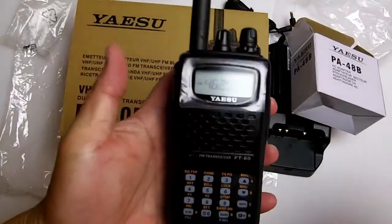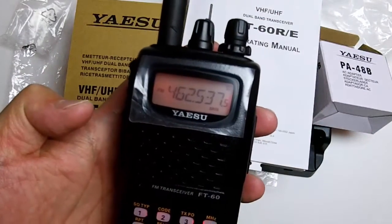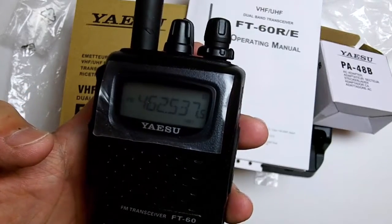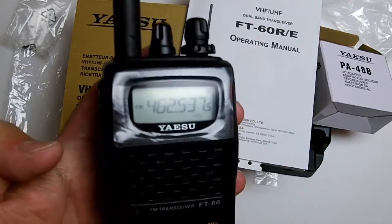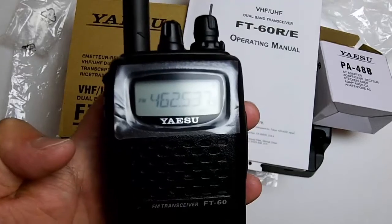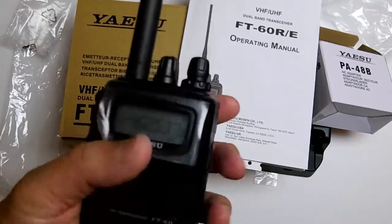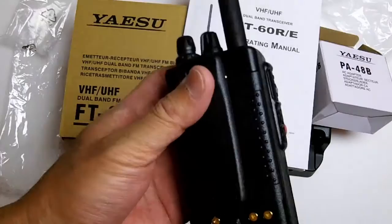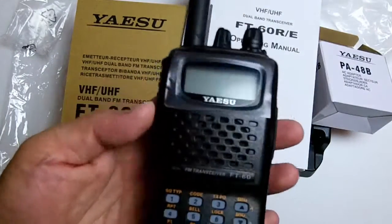Here's the radio — it seems like a fairly good radio, although my first impression is it only shows one frequency. The Baofeng UV-5R is dual band just like this radio, but the Baofeng has a dual display, which I kind of like. This is more heavy-duty and hefty — it's more of an entry-level Yaesu radio and I'm sure it will last for many years.